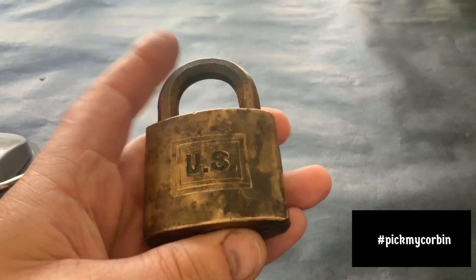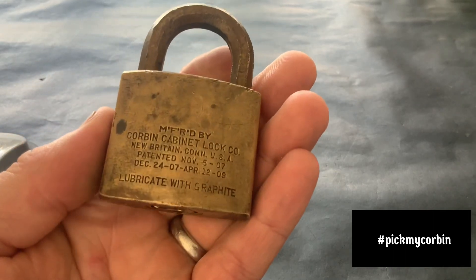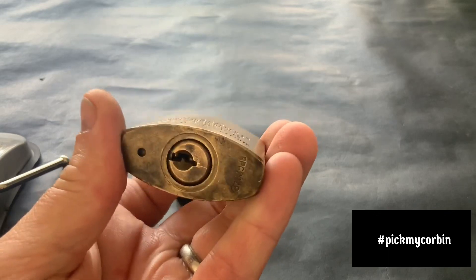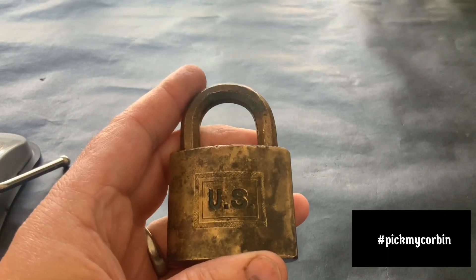I want it to travel the world to be honest — it'd be nice to get you Americans having a go, and folks in Australia having a go. But I'm just going with a lottery system for the first person, so it could end up anywhere. Anybody who's entered, good luck with it. As always, thanks for watching and I'll see you next time.